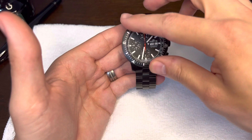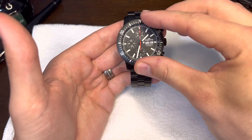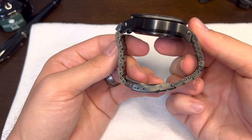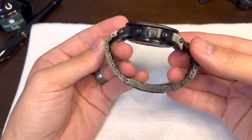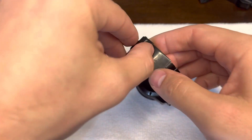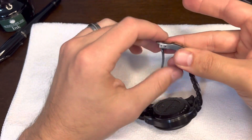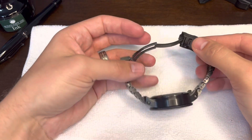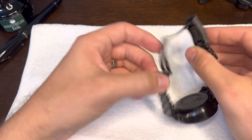Bezel. Great bezel feel. This thing is built like a tank. As you can see, the links screw so you can adjust it. On the back side, open this clamshell design, and then you have a little bit of micro-adjust there that you can mess with to get it perfect. So no quick adjust, but you do have micro-adjust, and then you also have the diver extension if you want to pop that out.